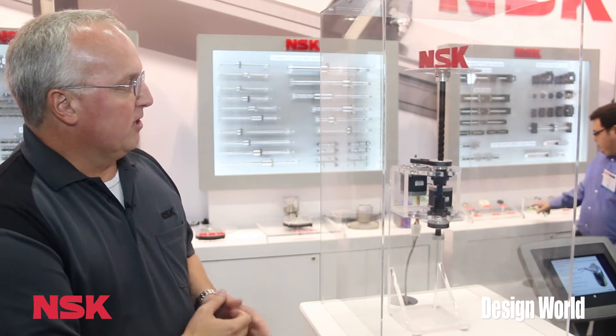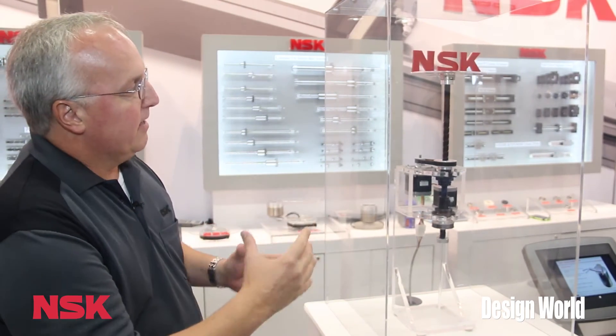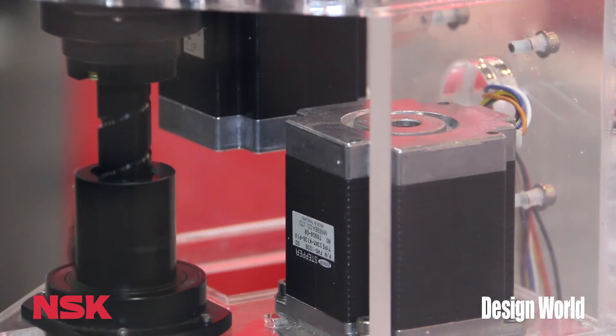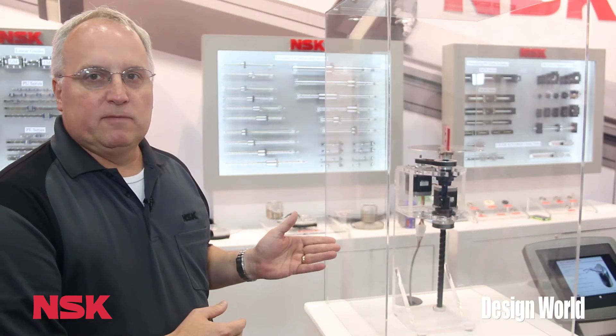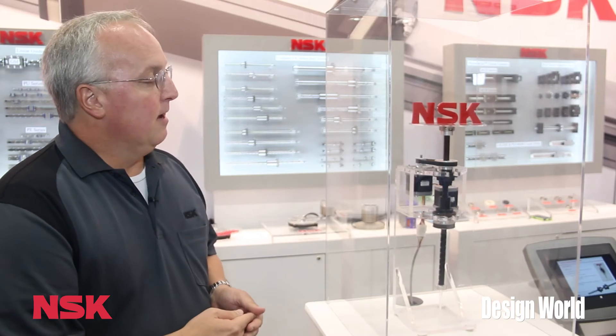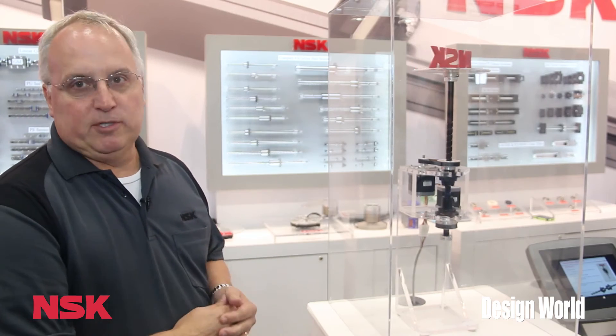What that allows for, as you can see, is z-axis up and down and theta in a very compact space. This was designed and manufactured here in the US, in San Jose, California, and there's a wide range of uses for this. Semiconductor, medical, machine tool, automotive assembly as well. So it's a great product for compact Z Theta Motion.